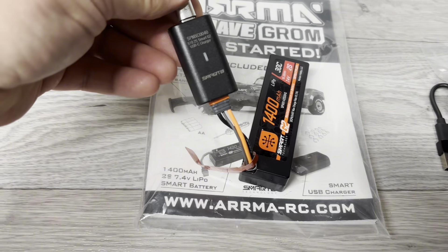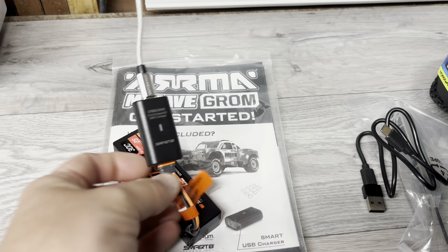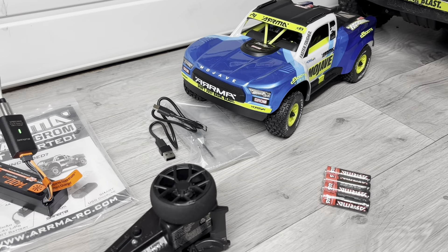The battery is currently charging because I don't actually have anything that will charge it, so as soon as that's charged I'll have a quick blast — hopefully it's not too dark. Very much looking forward to using this. See you soon!